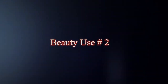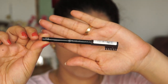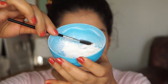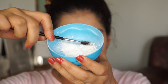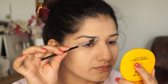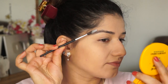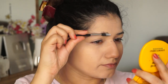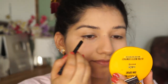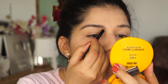Coming to beauty use number 2. Many people use eyebrow pencil, and in warm weather the pencil is also greasy and it smudges. So if you have a pencil, you can use your spoolie brush and put a little baby powder on your eyebrows first so it doesn't get too greasy. Then you can use your eyebrow pencil — sharpen it properly, then use it and fill your eyebrows.